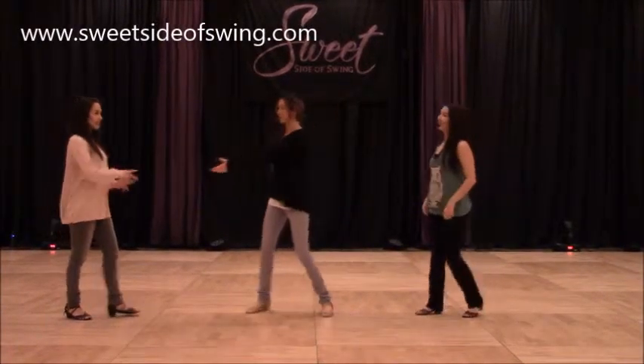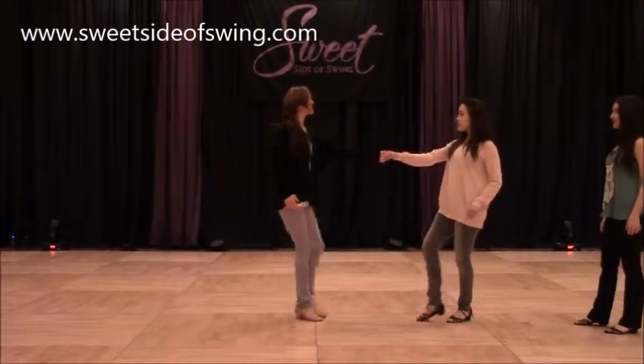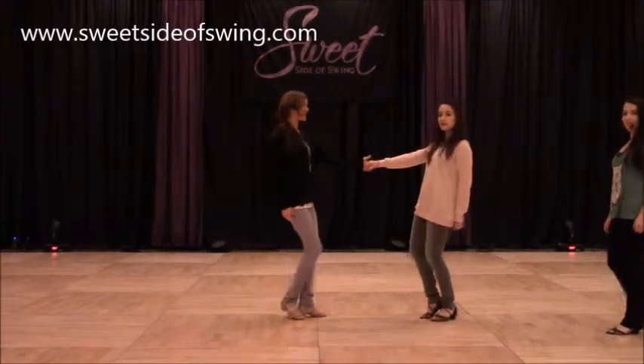So we removed that last triple. From there, we went right into a sugar push, removing the triple in the middle. So we went one, hold, hold, and — and ladies, I really love that.